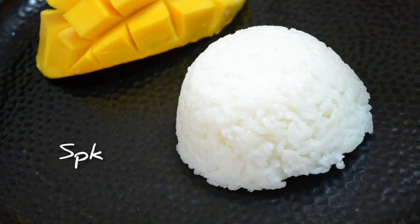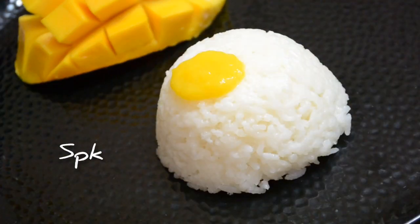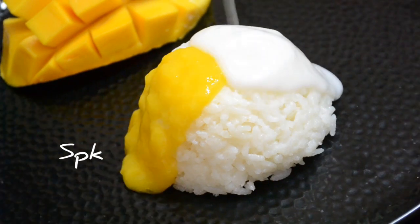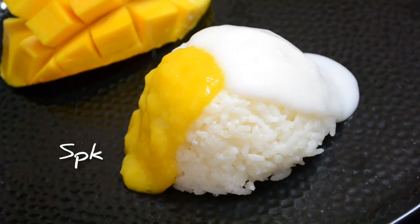Welcome to Suji's Popcorn Kitchen. I have a dessert in this popcorn kitchen. This is a Thai special dessert called Mango Sticky Rice.